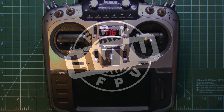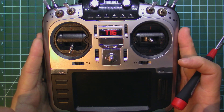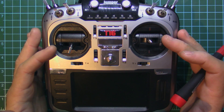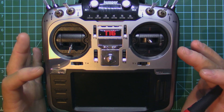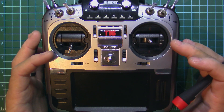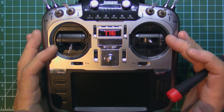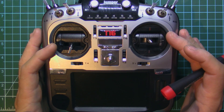Hi guys, I'm Liviu and welcome back to my channel. Right here on the table I have the T16 transmitter. I've talked about it when it was launched, but in the meantime Jumper TX released the pro version of the T16 which has hall gimbals and an internal RF module — a multi-protocol module. I have received from Jumper the hall gimbals and the internal module PCB.